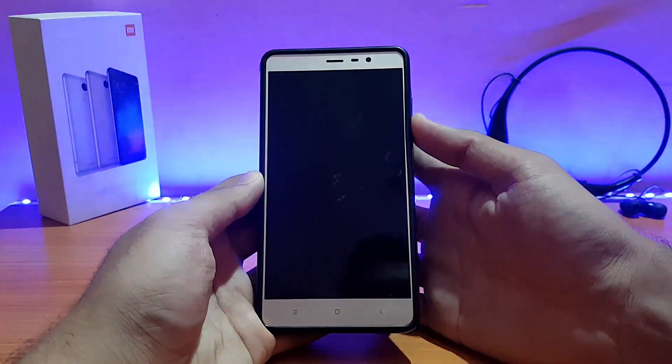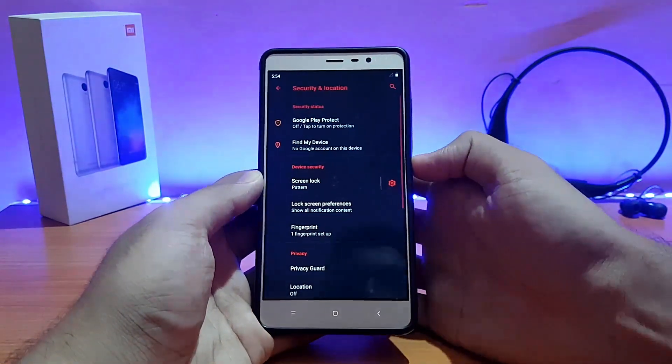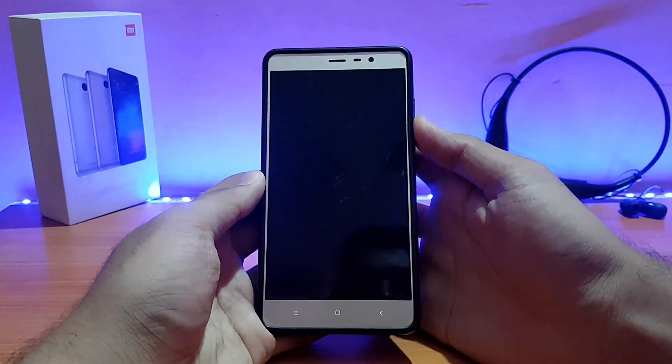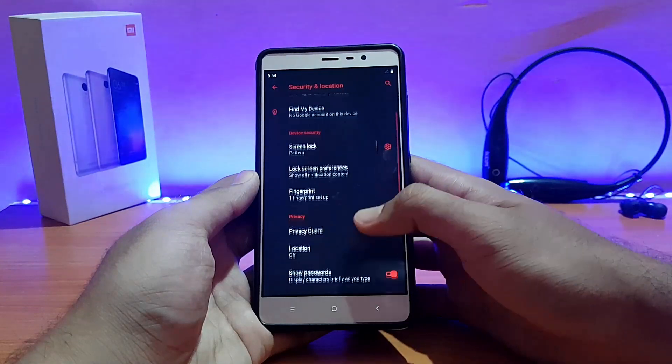Let me show you the fingerprint scanner — as you can see it's not the fastest but it works. It's a little bit slow but it works fine.